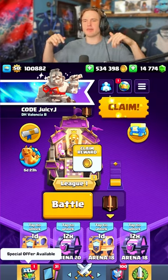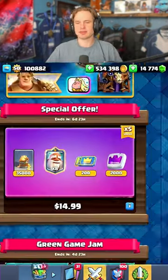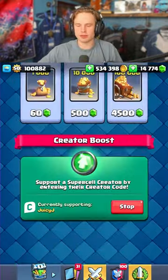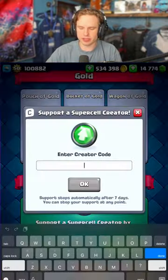Remember to use creator code JuicyJ for the new season and the new pass. This is what you're going to do — go over and put in creator code JuicyJ.